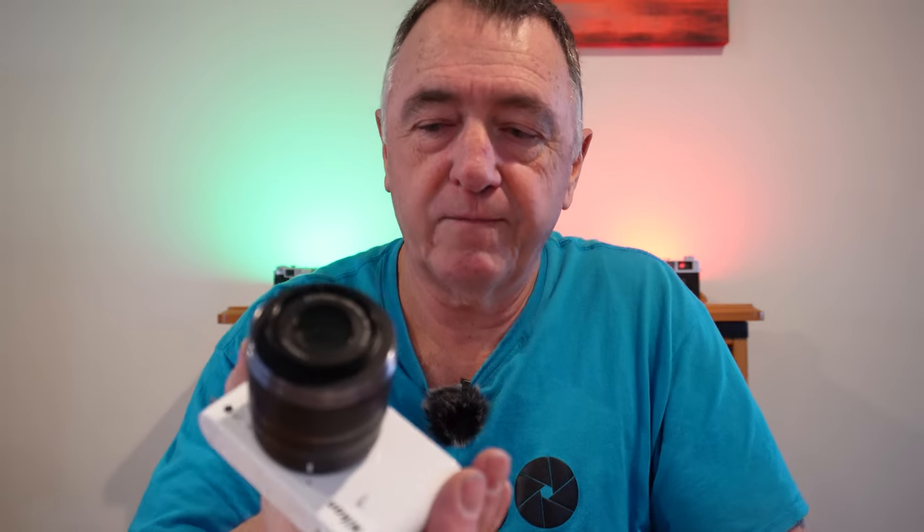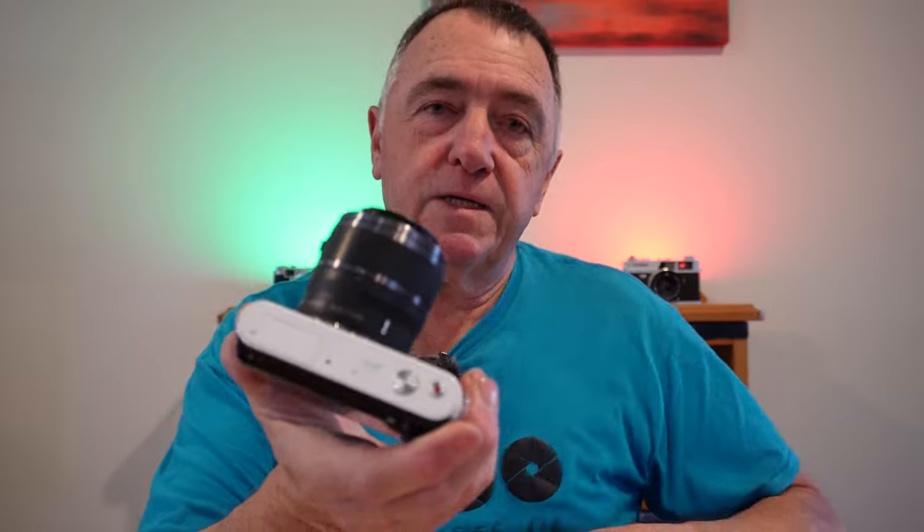It only supports UHS-1, so it's not the fastest card. Then again, in 2011 you weren't really recording high-resolution photos or 4K video, so you didn't need UHS-2 anyway. This has 73 focus points around the sensor with a mixture of phase-detect and contrast-detect points. Focus is reasonably quick — though it is 11 years old, having come out in 2011, so it's not lightning fast like the latest Nikons, Sonys, or Canons.